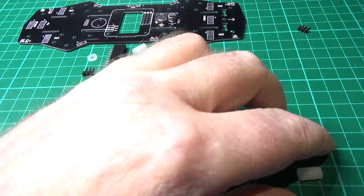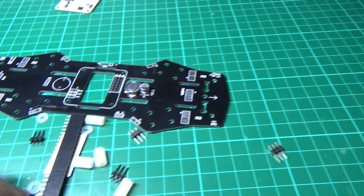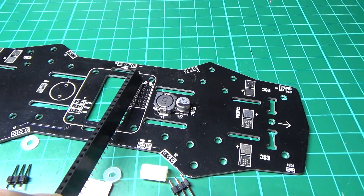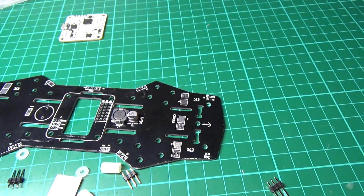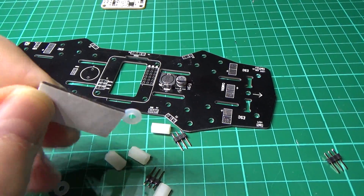Anyway, you get standoffs with it. You get female headers that you can put on so you can mount the Naze. I really don't know why there's a double-sided pad on here.